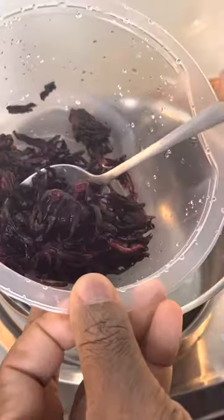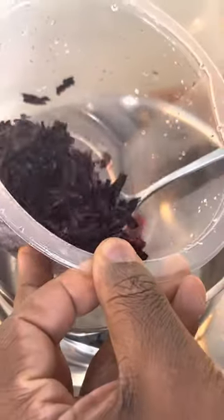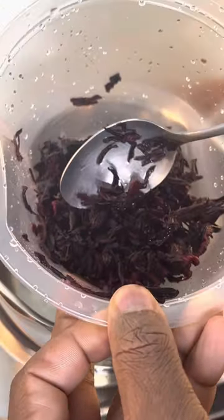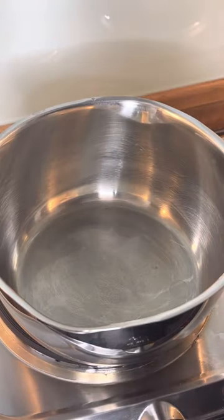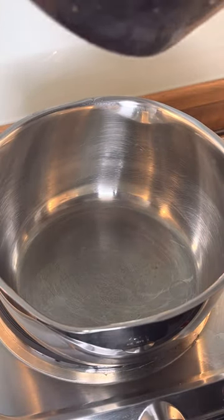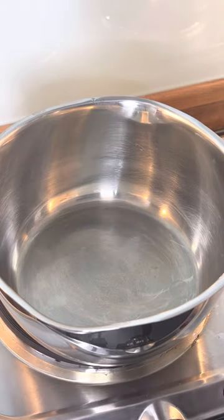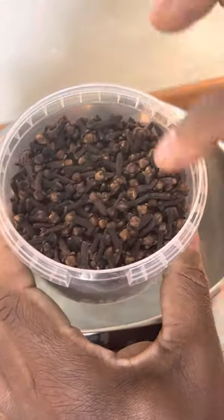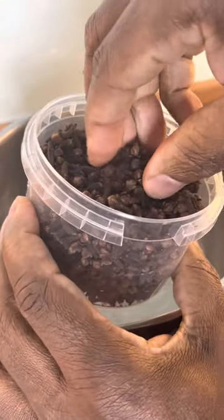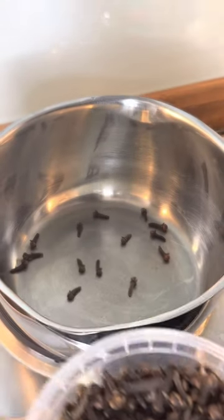All right, so let's see - that's about two and a half tablespoons of sorrel right here, that's what we're going to use. We're going to show you exactly what you need to do. Right here we got some cloves, so you want to get a few cloves into the pot.